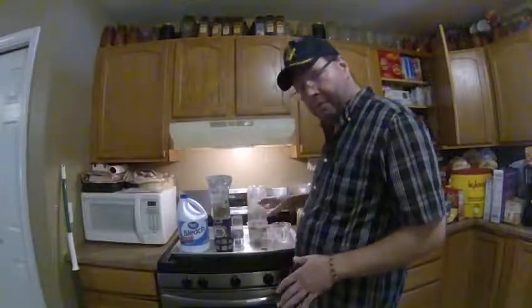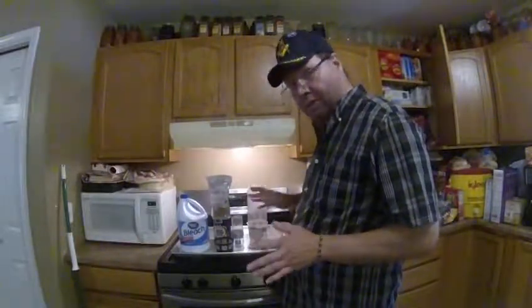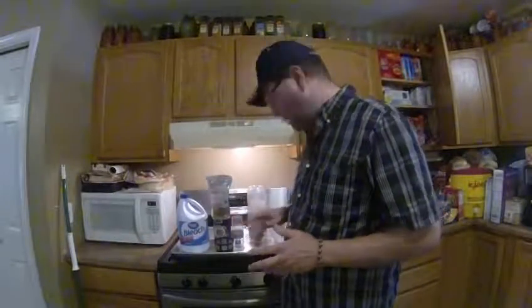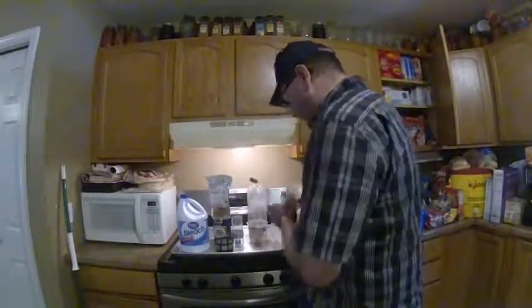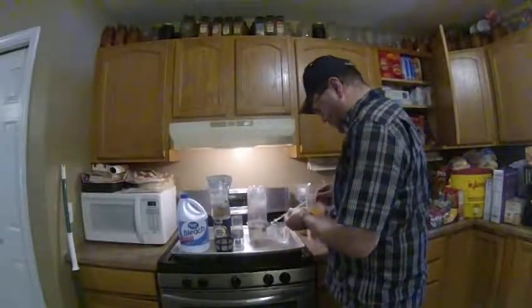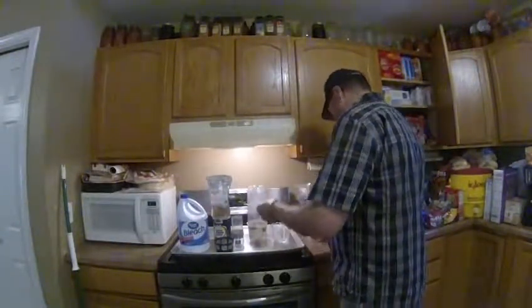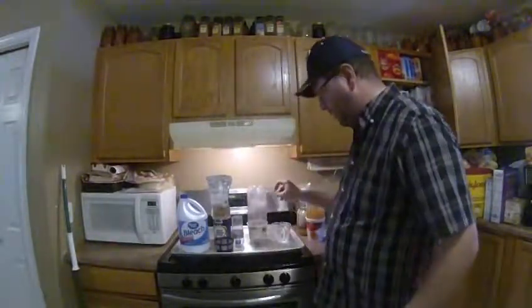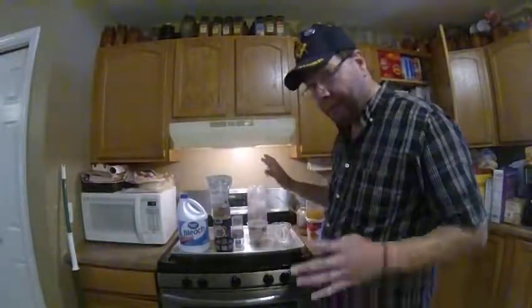Now that we've got them in the fresh water — no salt added, nothing like that — we're just trying to rehydrate the eggs. We take our air stone and airline, dump it in, and we forget about it for 40 minutes.